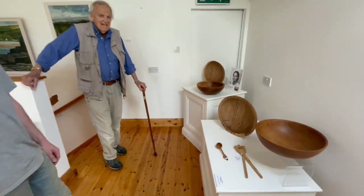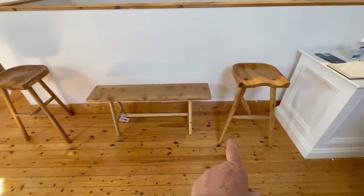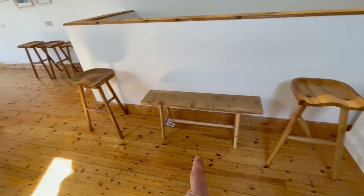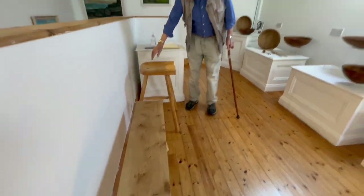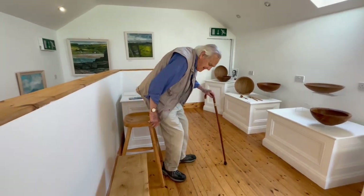Those are really, really lovely. And these are yours — the benches and stools. I love the feel of them. Sit on it and you're formed as you sit.